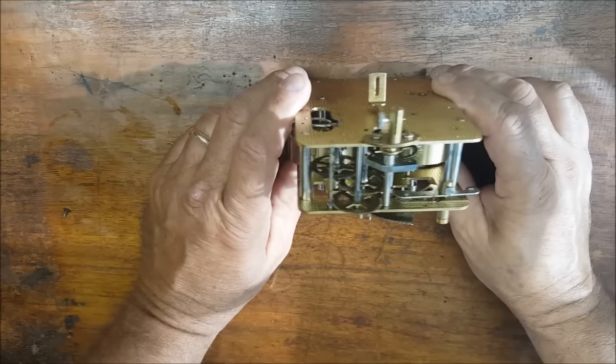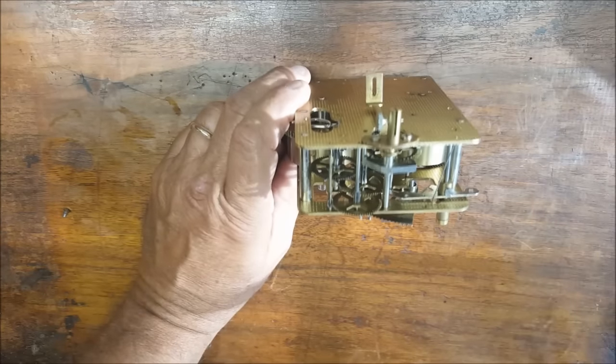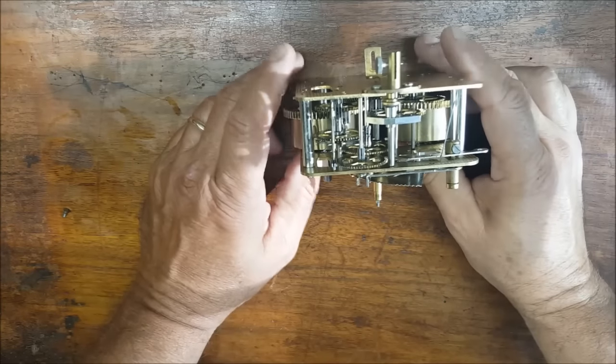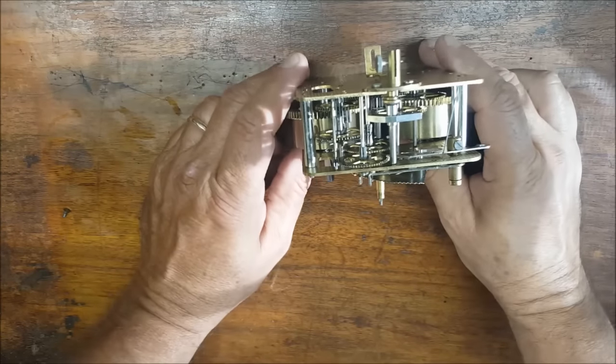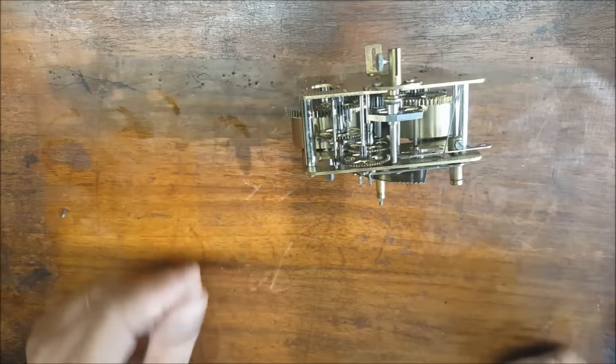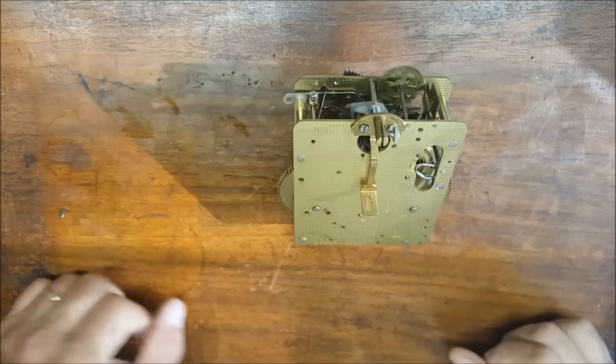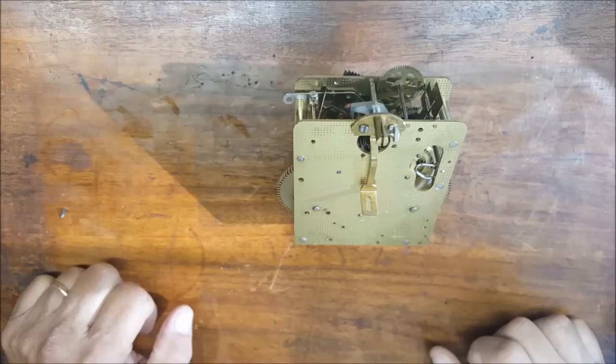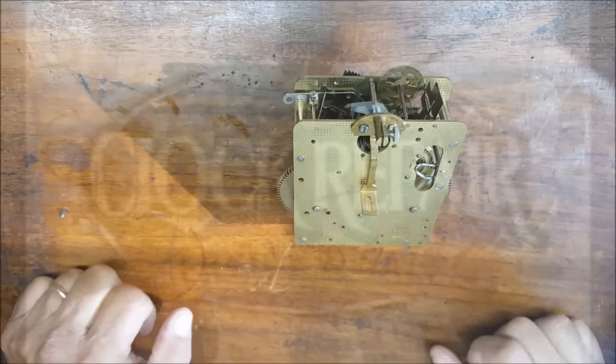Many movements will stop running or chiming due to the lack of oil or due to the fact that the oil is dried out and dirty. Cleaning and re-oiling your clock's movement is the least expensive and best thing you could do for your clock. By following these instructions you will add years to the life of your movement or get it up and running again. Once cleaned and re-oiled you'll also be able to inspect the condition of the movement to see if any further attention is needed.